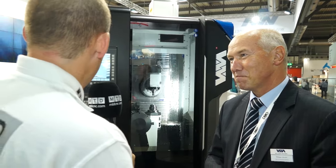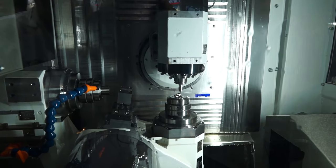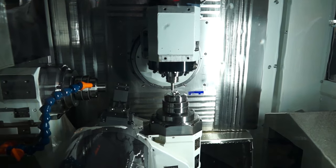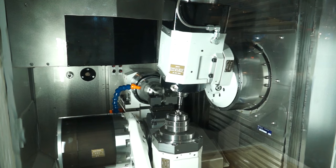Well, this machine — the 508 linear — looks very fast, it looks nimble. I can see from the B axis there that if you're looking to do angles and all kinds of different machining on components, this could be the machine, couldn't it? Absolutely. The machining possibilities are great and it's a very advanced product and we have great expectations.